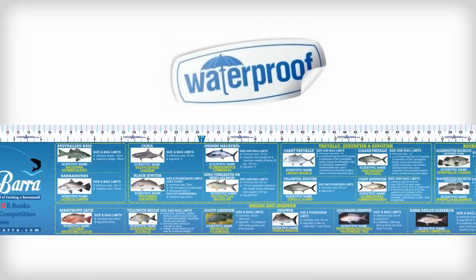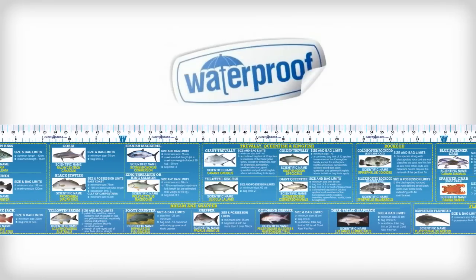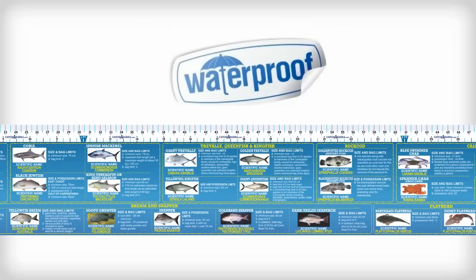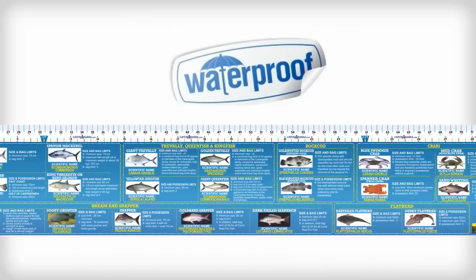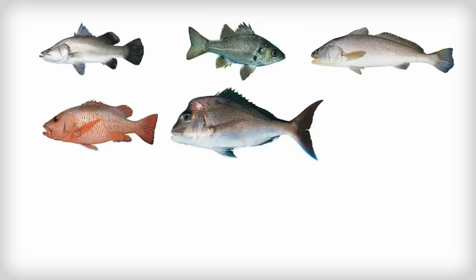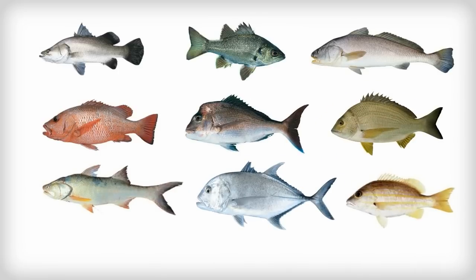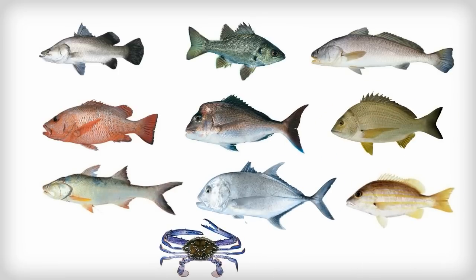This waterproof measuring sticker is 100% accurate and features 24 full-colour pictures, scientific names and size and bag limits for some of the most popular fish, including barramundi, Australian Bass, Black Jewfish, Mangrove Jack, Snapper, Bream, King Salmon, GT, Sea Perch, Blue Swimmer Crabs and many others.